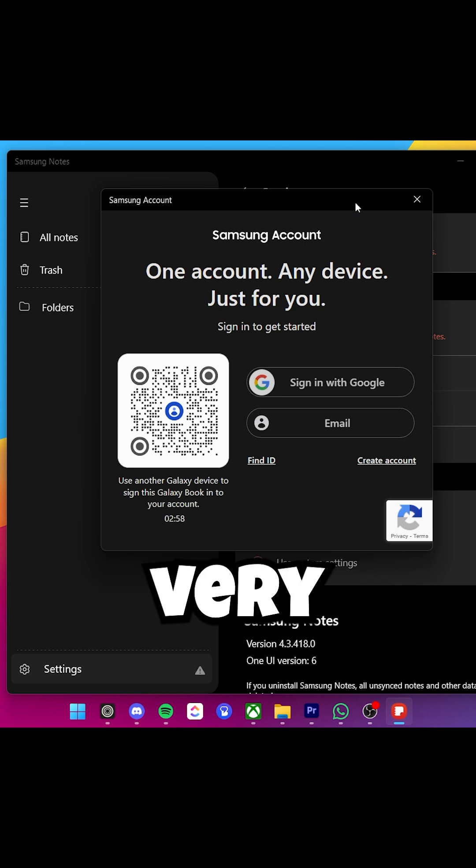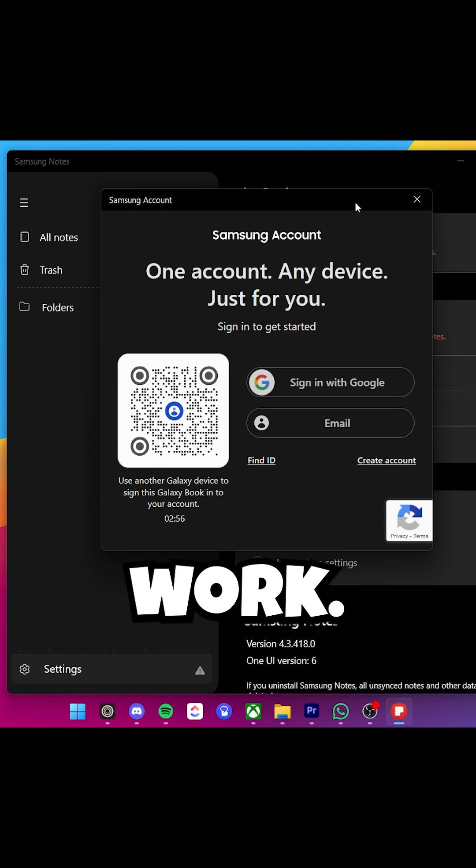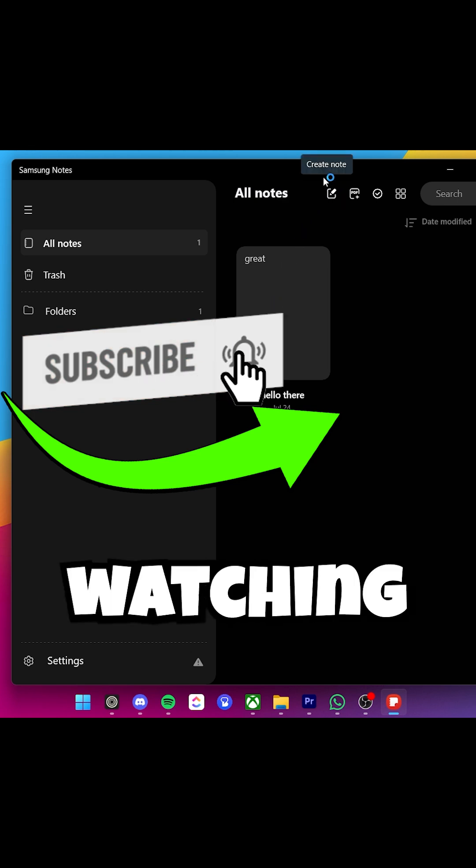Open the app and then simply choose to log in with your account, and then it will easily work. If this is all set up, Samsung Notes should be working.